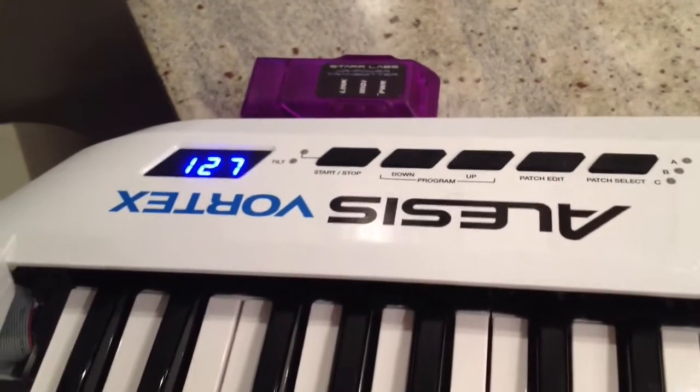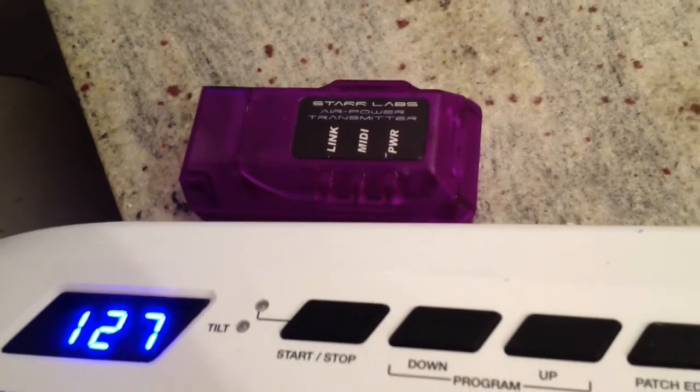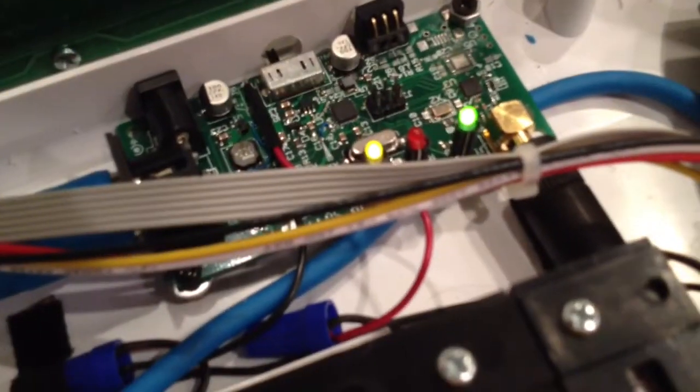I've taken this Alesis Vortex keytar and added a Star Labs air power transmitter, modified so it's directly connected. I hardwired it to the MIDI underneath and connected the positive to the positive battery port and the negative to the negative, so the batteries are running on both the keytar and the transmitter.